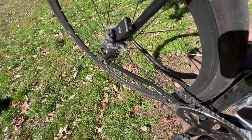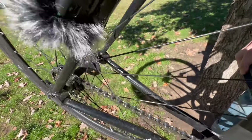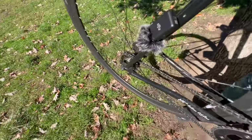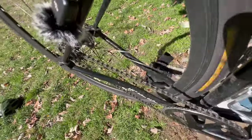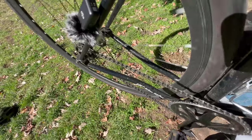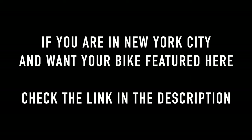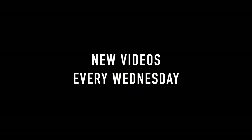Thanks for watching. Now for that freehub body sound test — shout out these mics for having some magnets. It's a fixed gear, so there is no freehub. Thanks for watching. I'll see you next time. Bye.